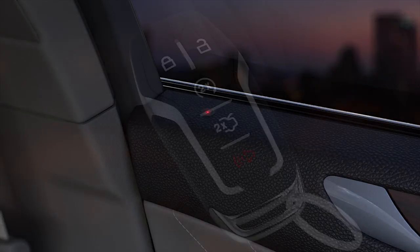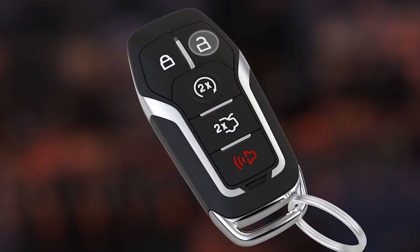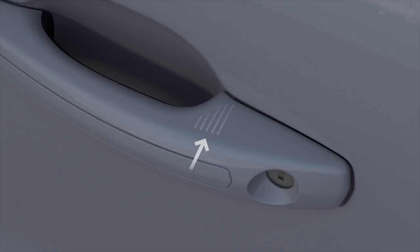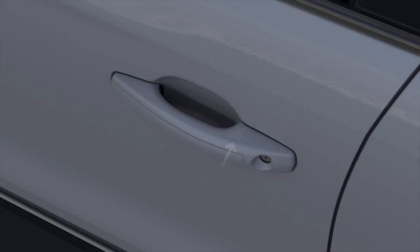To unlock your doors, press the unlock button on the key fob, or grab a front or rear door handle and pull. Be sure not to touch the lock sensor area on the top of the handle. To lock your doors, press and hold just the sensor pad on the front or rear door handle.